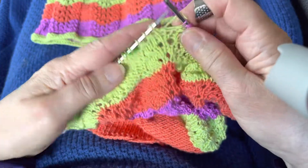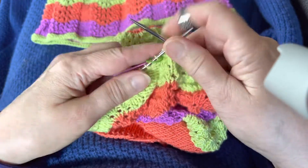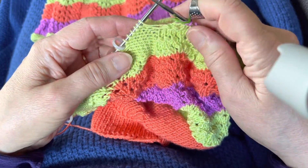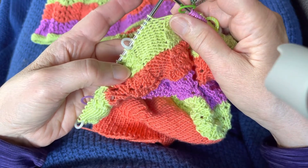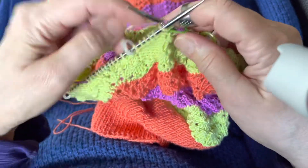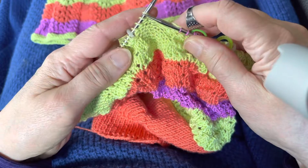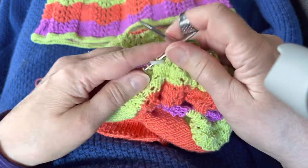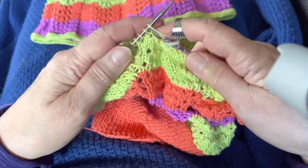On the color change row, I went back and figured out that if I knit these panel stitches instead of purling them it really does get rid of that loopy look and it's seamless — you can't really even tell that I knit that row. So I'm gonna go ahead and knit all of these purl stitches on just this row, just the color change row. Then I will go back on the next row and purl them — that will be the fourth row of the lace repeat.